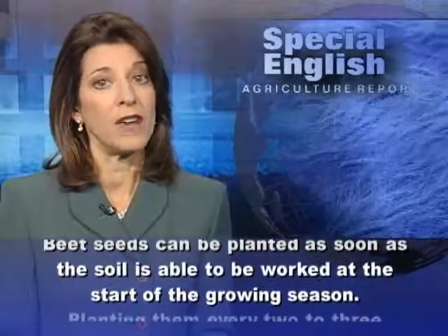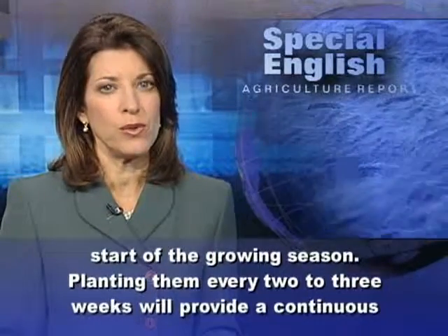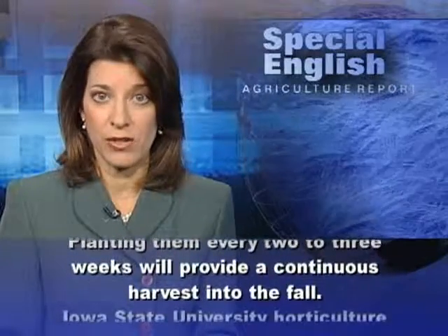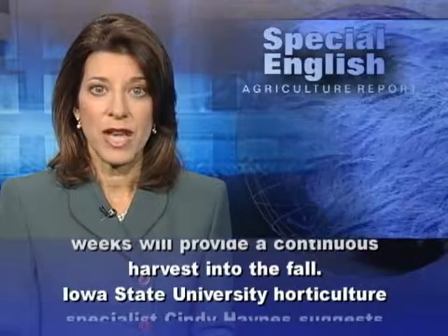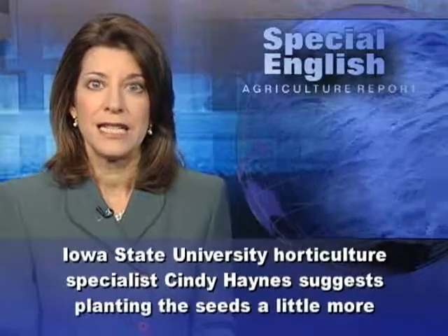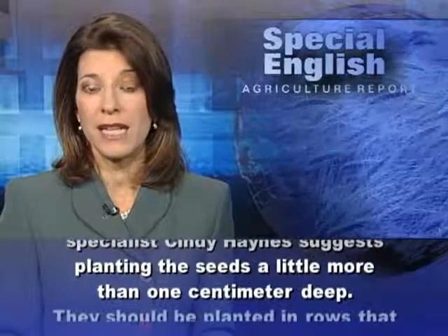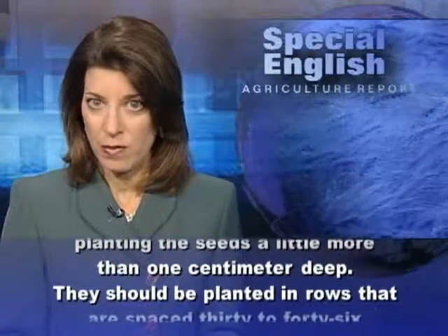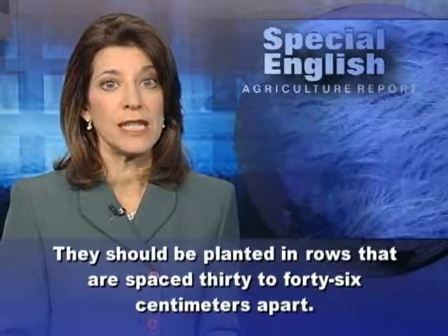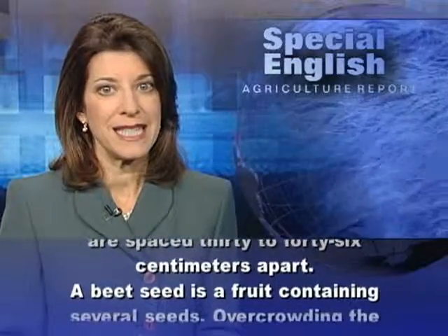Beet seeds can be planted as soon as the soil is able to be worked at the start of the growing season. Planting them every two to three weeks will provide a continuous harvest into the fall. Iowa State University horticultural specialist Cindy Haynes suggests planting the seeds a little more than one centimeter deep.